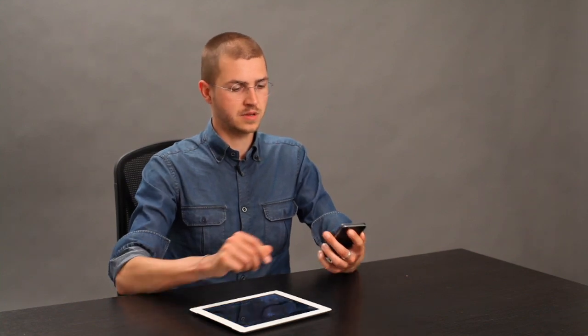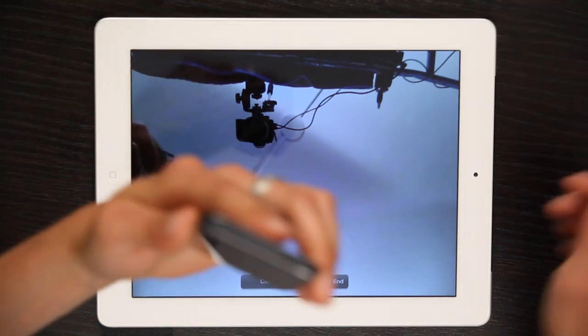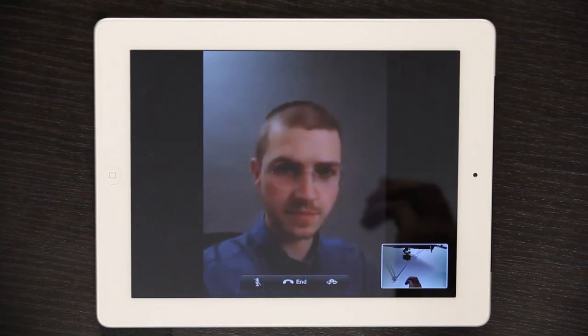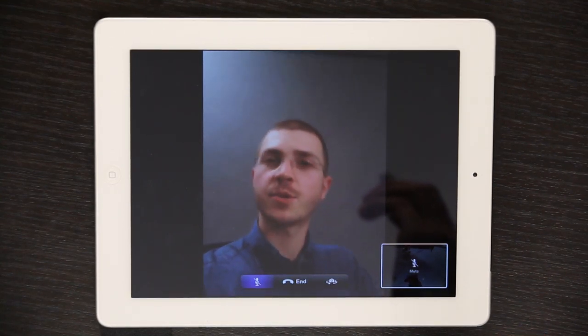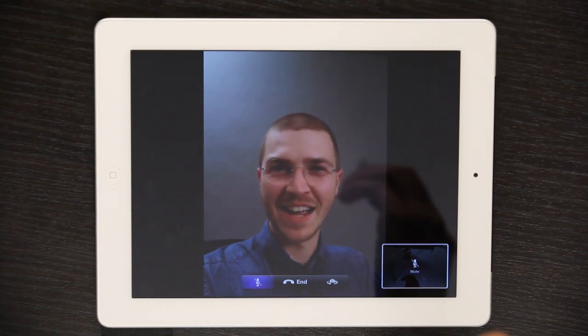There we go. Slide to answer, and now in just a moment — I'm going to mute that because feedback is not cool. There we go. Now you see me talking to you from an iPad to an iPhone. Pretty cool. Thanks for watching. I'm Skylar.